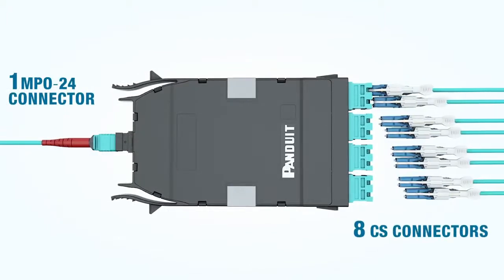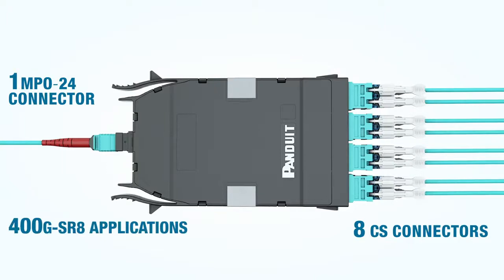The 8-to-1 breakout cassette has one MPO24 connector on the back and eight CS connectors on the front, for 400G SR8 applications using an MPO24 connector.